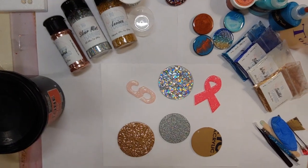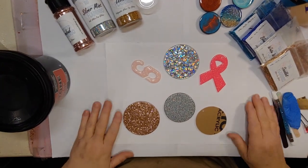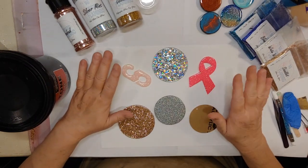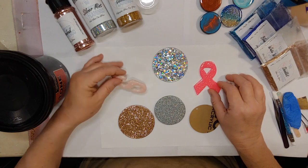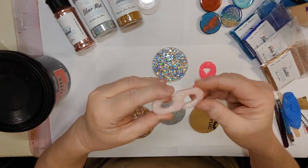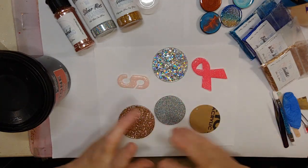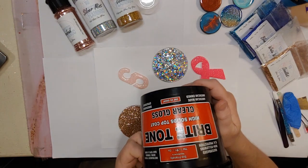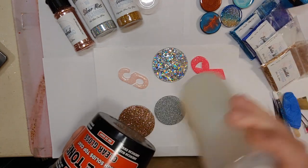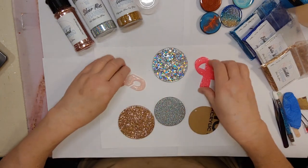Hello everybody, it is Suzy with the Frazzled Flamingo. Today I'm going to show you how to make epoxy-free keychain blanks and acrylic blanks — including an S-hook for ear protectors and a ribbon awareness ribbon. What we're using is Bright Tone from Crystal Lac, clear gloss. I've put mine in condiment bottles to make it easier so you're not contaminating your bigger container.